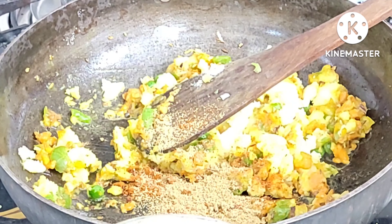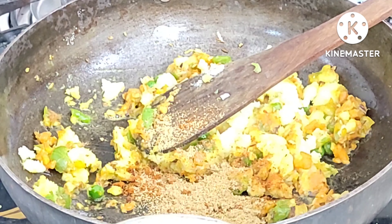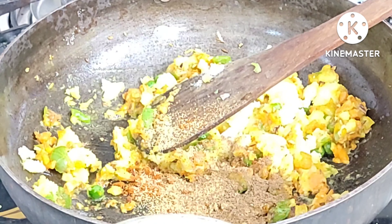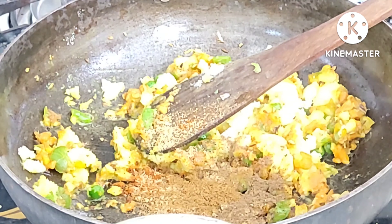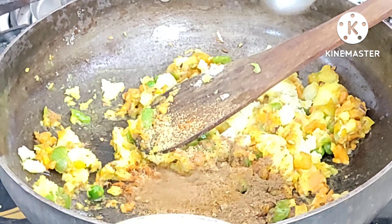We will add the other spices — like amchu powder and jeera powder. Then I will add a cup of salt.